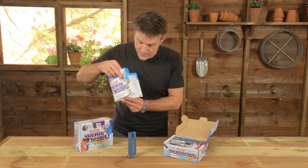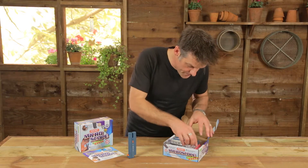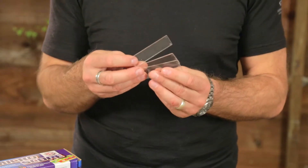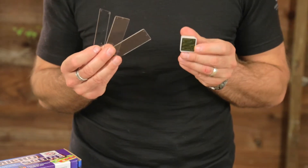The kit also comes with lots of little vials for you to collect your specimens in. We've got a bunch of slides in there and you've got some little covers as well, so you can make up your own little presentation slides.